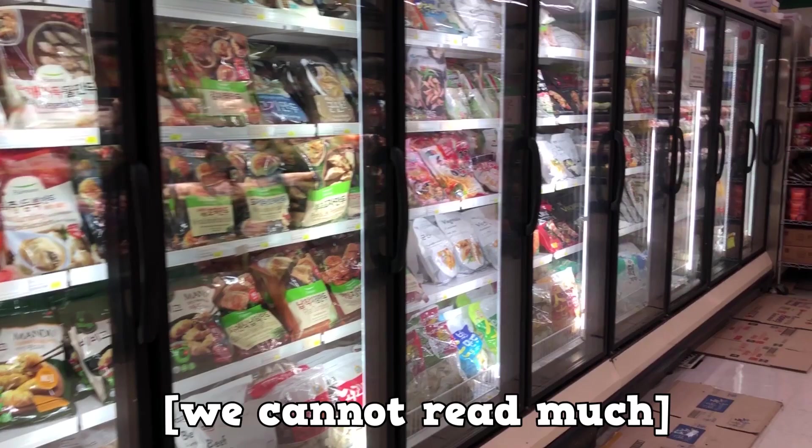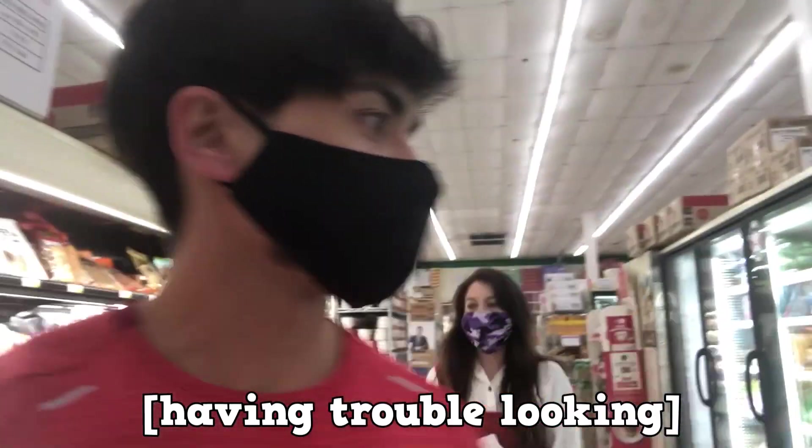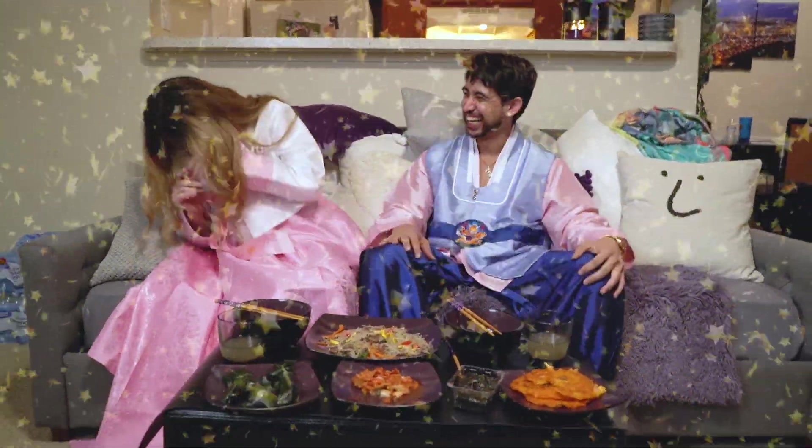And lastly, we unfortunately could not find a hanbok because we were running around looking for all the foods and ran out of time as all the stores nearby closed. But this year, we will do it better and the correct way, and make sure to not eat songpyon cold. Sorry about that, K-Familia.